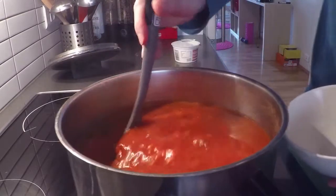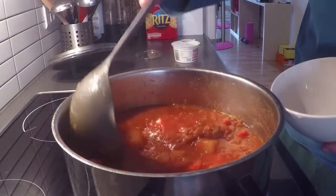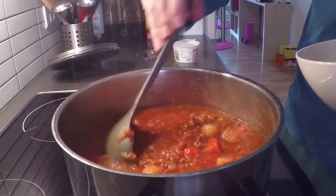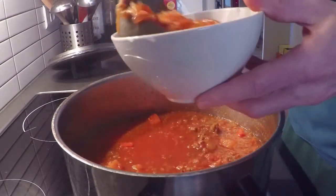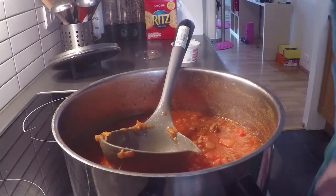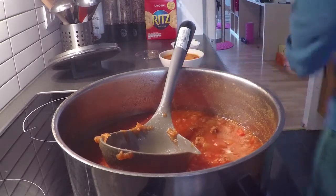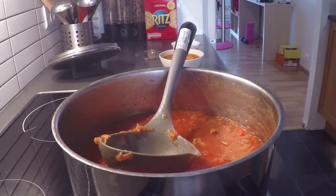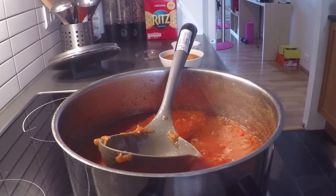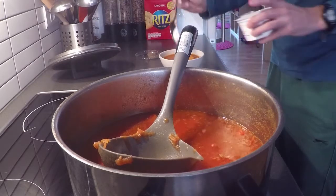Borscht is traditionally presented with a spoon of sour cream, which gives it a nice taste and looks well. Here we go. Bon Appétit! I hope you have tried and enjoyed this recipe. Please let me know what you think. Do you use beetroot in your diet?